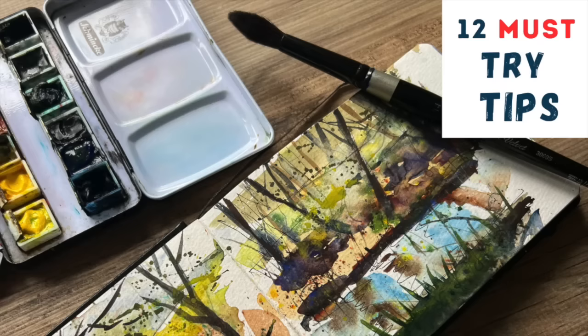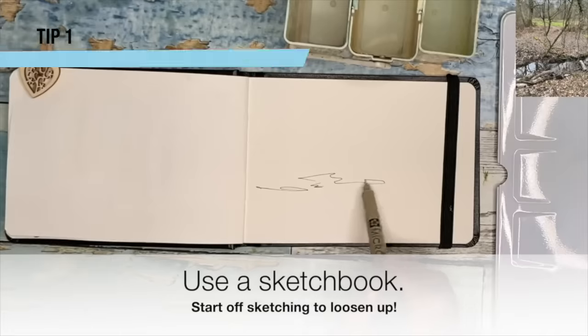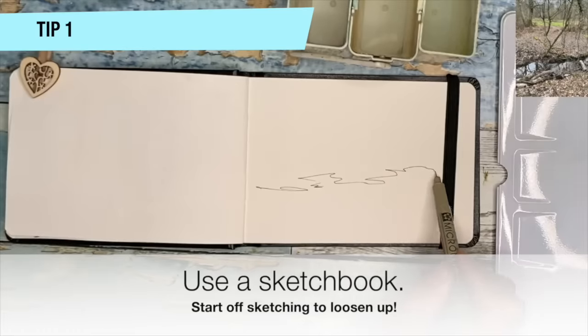I'm going to share with you 12 must-try tips to loosen up your watercolors. Let's get started. I do sympathize with those of you that can't get loose — I've got all these tips here to hopefully help you.